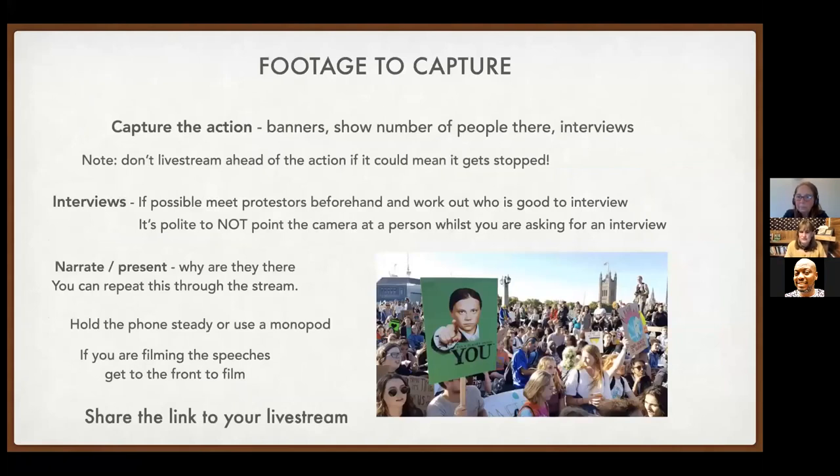For footage during a live stream, show banners, capture the number of people there, and conduct interviews explaining who people are and why they're there. Don't start the stream before the action begins — remember, if it's going out into a public space, police or others could be watching. You can narrate from behind the camera or present from in front of it, explaining why you're there and what the action is about.